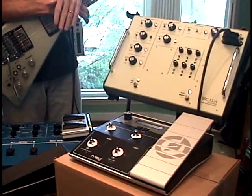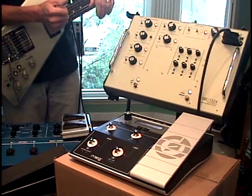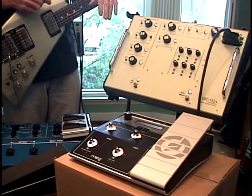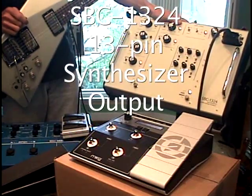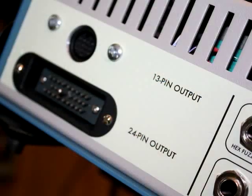Up to this point we've been using the sounds in the GR300. We've been using the SBC-1324 as a control voltage mixing and routing source, and we've been using the Moog MP201. But the SBC-1324 also has a dedicated 13-pin synthesizer output. I have a VG-99 right here behind me.